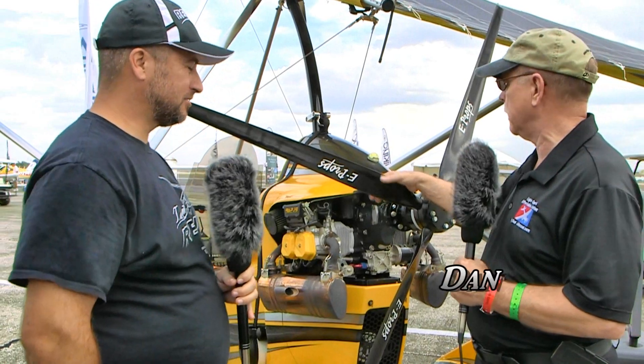We're here at Sebring and we wanted to come by because we noticed a different prop on one of these lovely Revo trikes that we've done a lot of work on. I usually see a much wider prop on it and it doesn't say this on it. I'm Dan Johnson talking with Larry Mednick, who's going to demystify this a little bit.